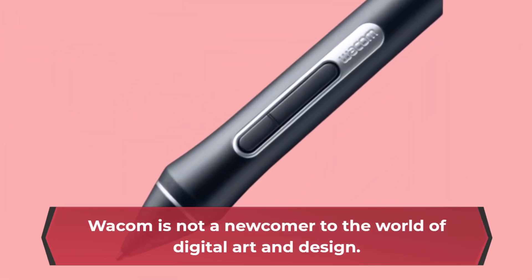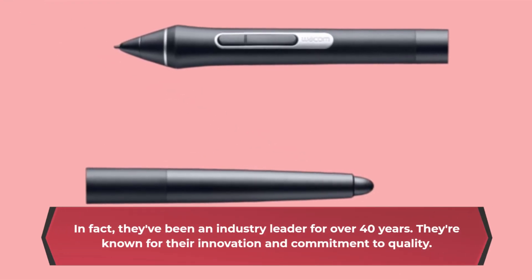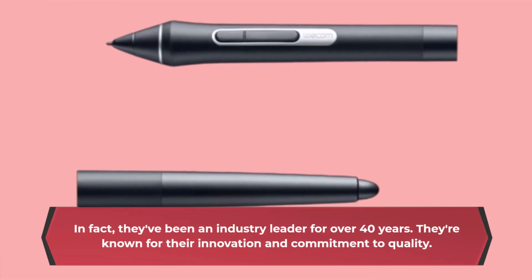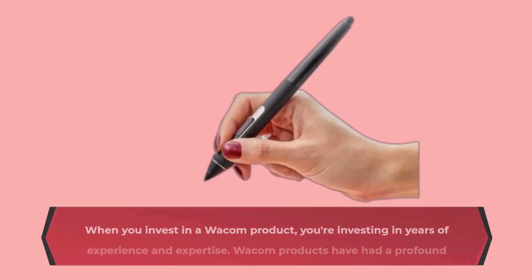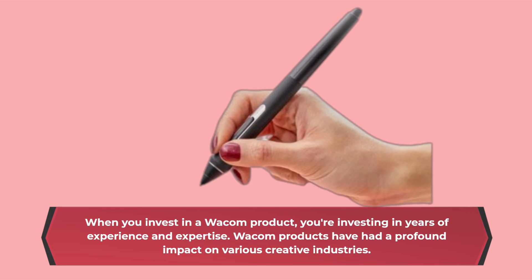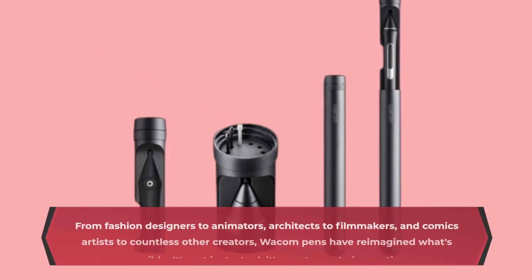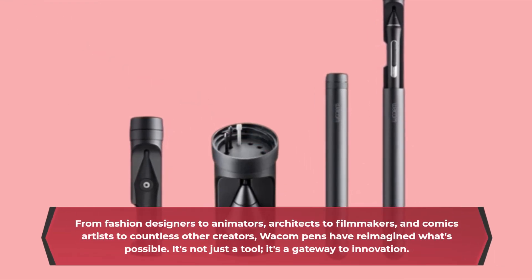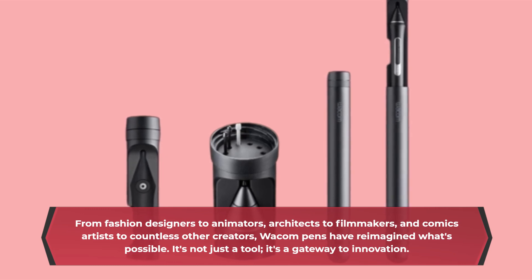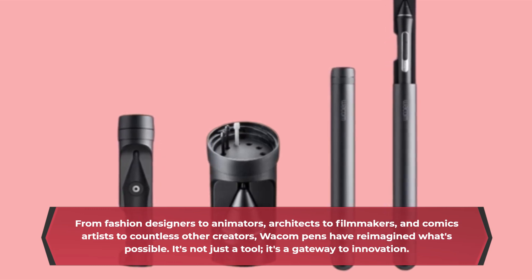Wacom is not a newcomer to the world of digital art and design. In fact, they've been an industry leader for over 40 years. They're known for their innovation and commitment to quality. When you invest in a Wacom product, you're investing in years of experience and expertise. Wacom products have had a profound impact on various creative industries — from fashion designers to animators, architects to filmmakers, and comics artists to countless other creators. Wacom pens have reimagined what's possible. It's not just a tool, it's a gateway to innovation.